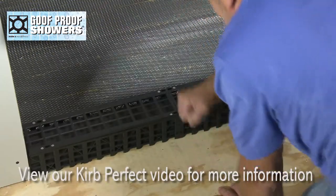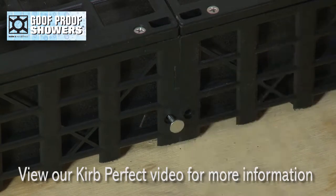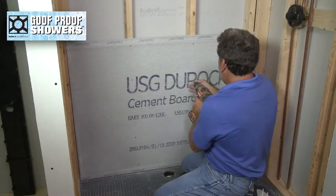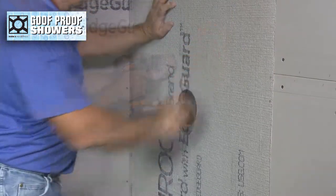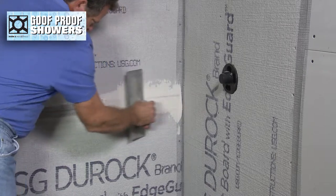Attach curb perfect. Hang wall boards, then tape and mud joints.